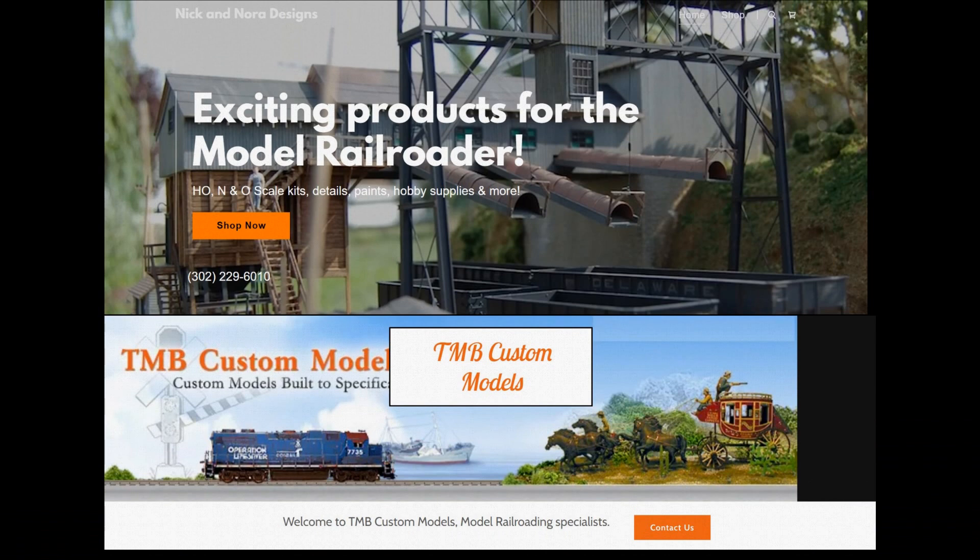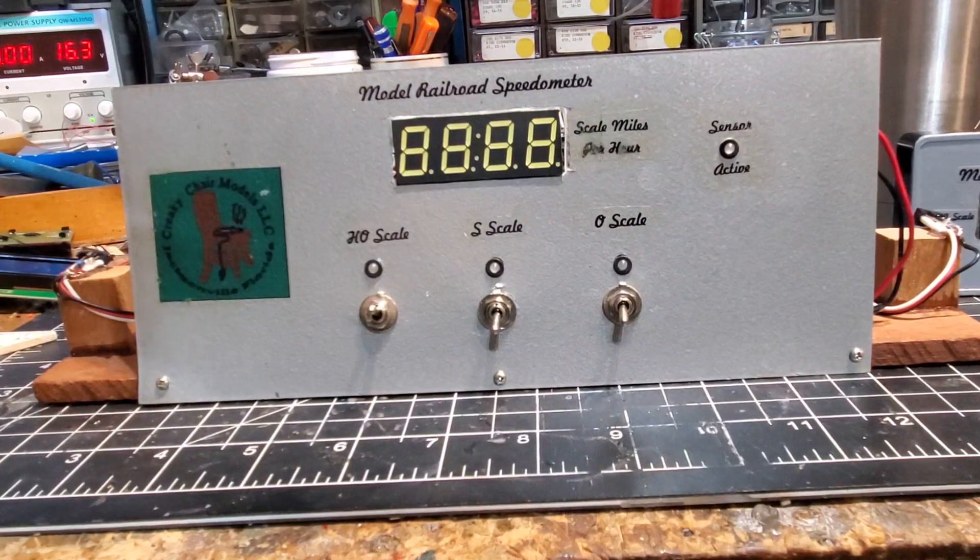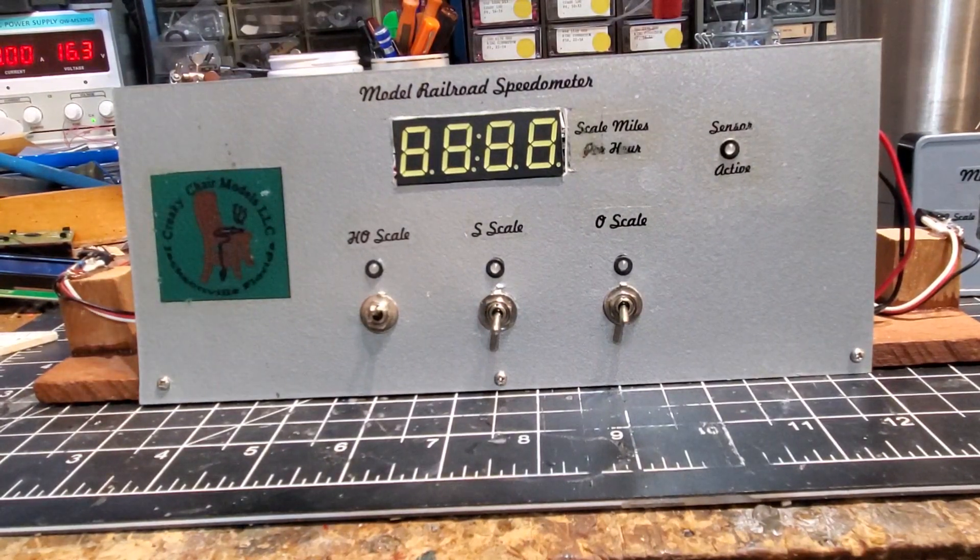Hey guys, today's completely unsponsored video is dedicated to TMB Custom Models and Nick and Nora Designs. Both of those companies are owned by my friends Mike and Karen Baker. TMB Custom Models is Mike's custom model building company, and Nick and Nora Designs is where he sells his kits and detailed parts. Give them a visit at TMBcustommodels.com and NickandNoraDesigns.com — their contact information is on the video. Thanks guys.